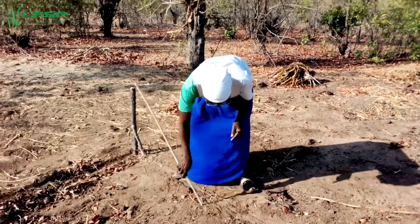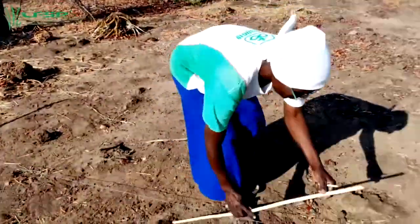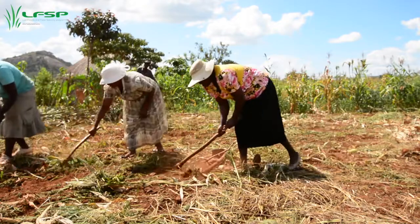Land preparation is recommended to begin between May and July, starting with winter weeding. After harvesting, farmers must leave crop residue on the field if at all possible.